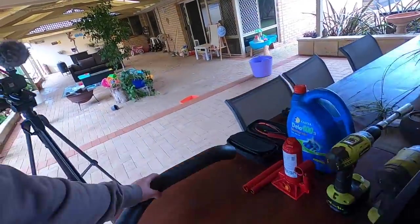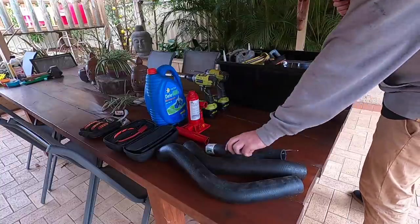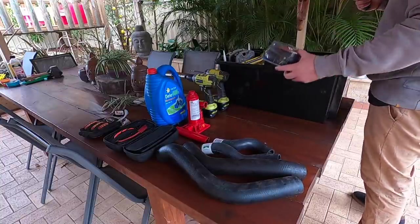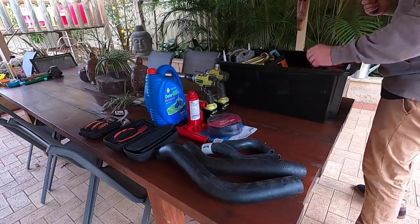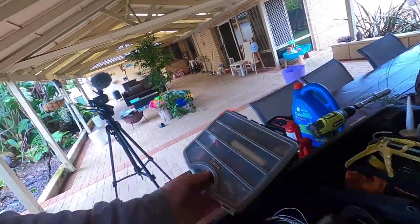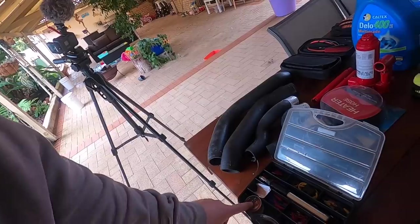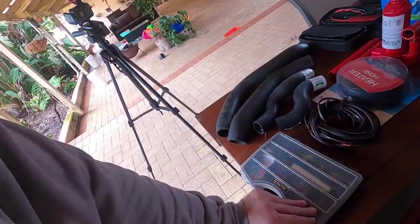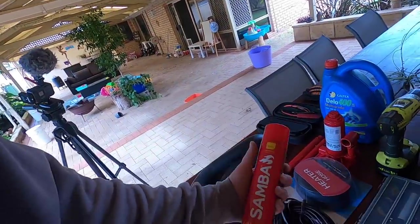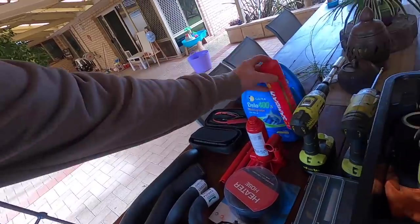Right in the box we've got intercooler hoses — both of them — radiator hoses top and bottom, and some heater hose. I've got some spare electrical cable, and then a little gas soldering iron with some electrical bits and pieces and solder if I need to repair anything electrical. For that soldering iron I've got some butane to fill it up — I also use that to fill my Thermacell, so two purposes there.